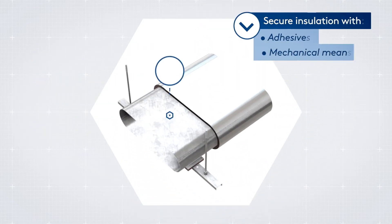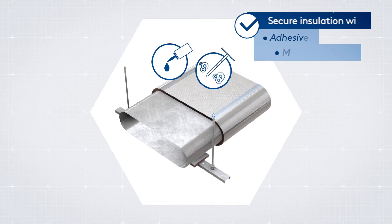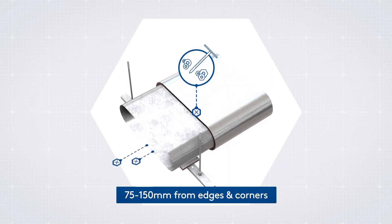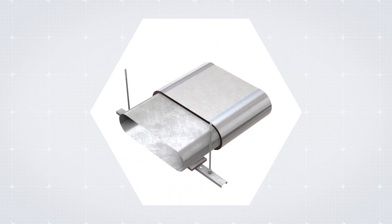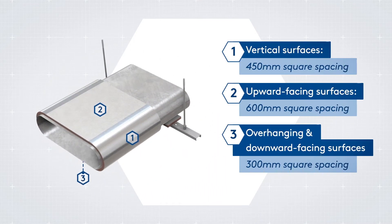Where necessary, secure insulation with adhesives, mechanical means, or both. Position mechanical fixing pins under the insulation between 75 mm and 150 mm from edges and corners. Average spacing varies depending on surface orientation, as demonstrated here.